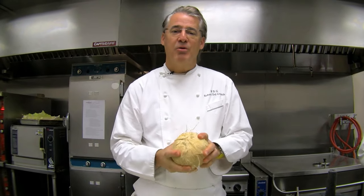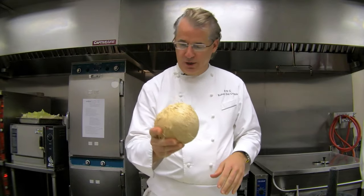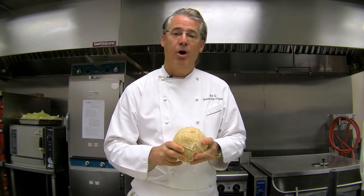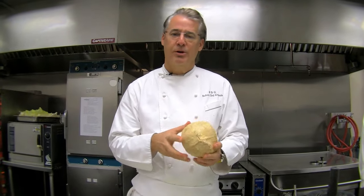Welcome to the RTG kitchen. Today we're going to do some kind of crazy, fun, and somewhat dangerous-looking stuff with fresh coconuts. If you've never really had fresh coconut, what always stands between you and one is this problem: the hard coconut shell. I'm going to show you how to open a coconut.